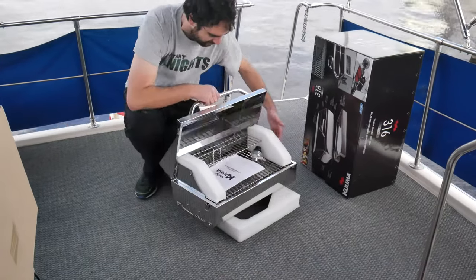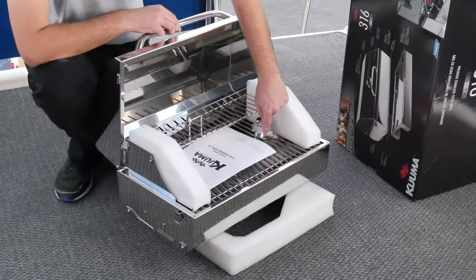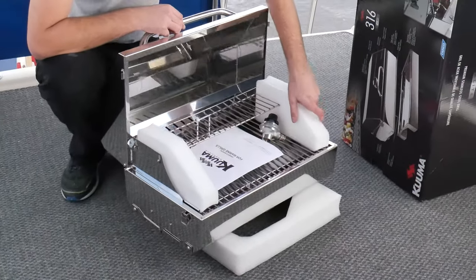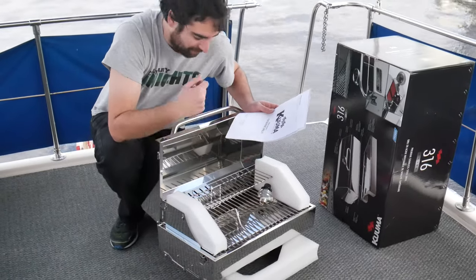Open it up and there's the regulator. Oh, it's nice. They zip-tied the regulator down to the grill rack so it doesn't rattle around. So much better already.